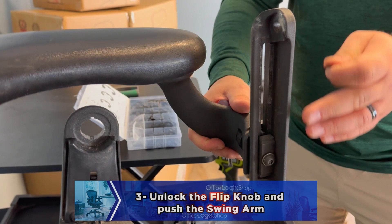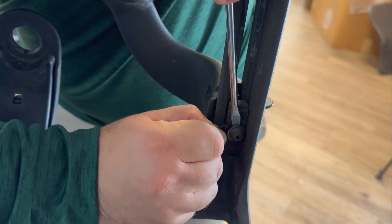Unlock the flip knob and push the swing arm towards the arm yoke. You can push with your body or you can get someone to help you. This step will make installing the e-clip way easier.